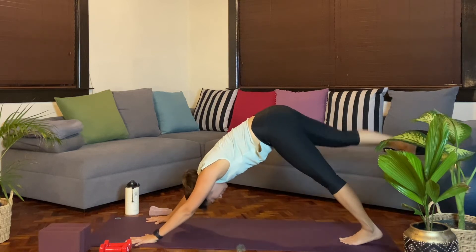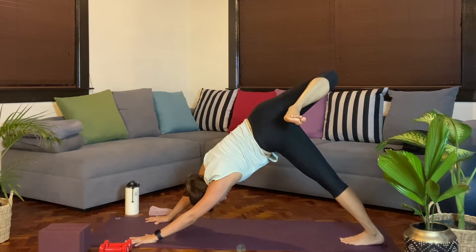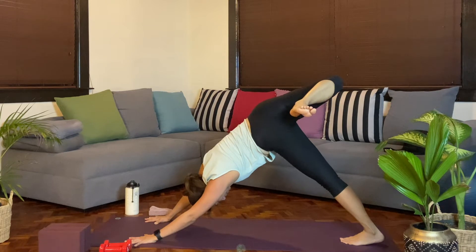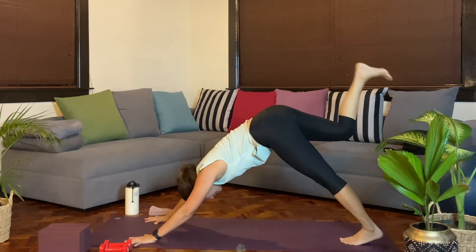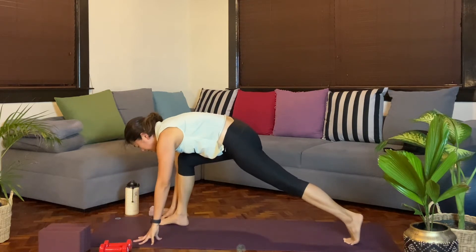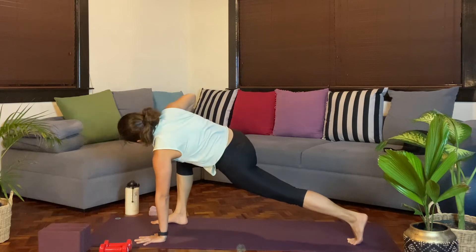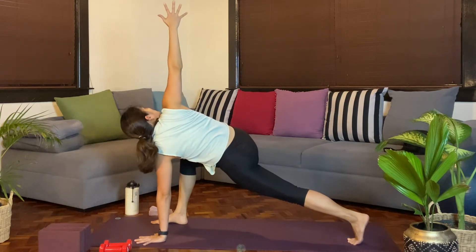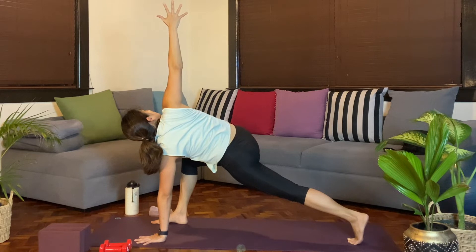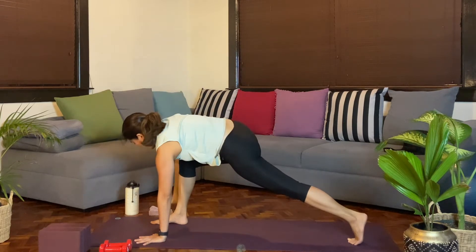For this first set, we'll lift the right leg up. Open at that hip, and then just bending through that knee. One more breath. From here, we'll reset the hips. Go ahead and step that right foot forward. Adjust the stance if needed. Ground the left palm. Inhale, and then as you exhale, we're going to turn and twist towards the right side as you lift the right palm up. Push away from that left hand. Inhale.